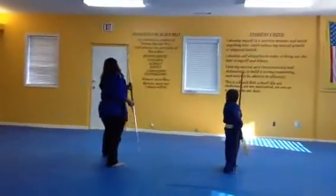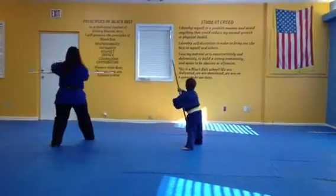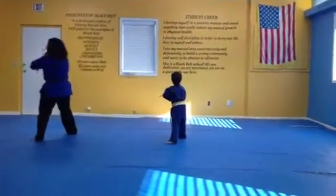Step back. Step forward. 2, 3, 4, 5, back. Good.